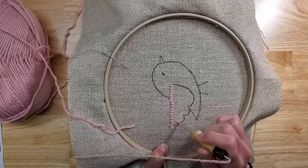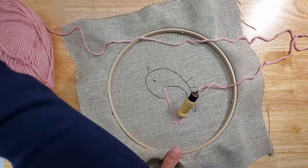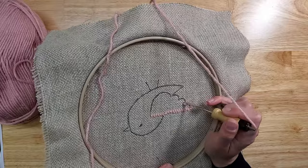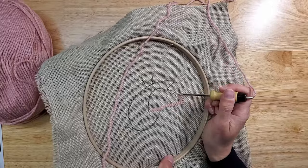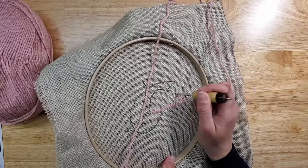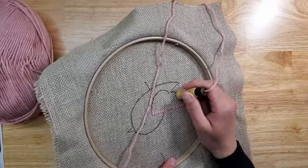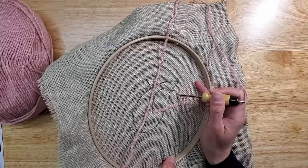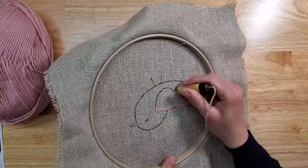You can turn your work however it's most comfortable. I have a tendency to rotate my hoop so that I'm mainly going from right to left, but some people prefer going from bottom up or top down — whatever feels comfortable. Just make sure the opening of the needle is always in the direction where you're punching. If you need to switch direction, turn your needle while it's inside and then punch.